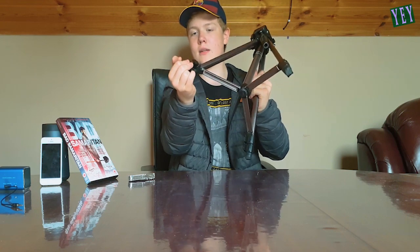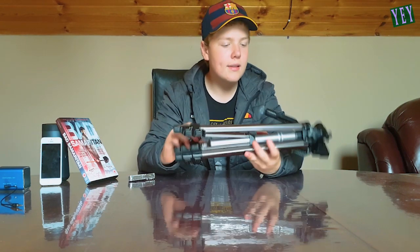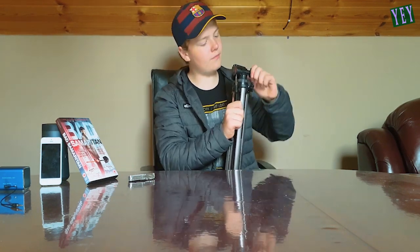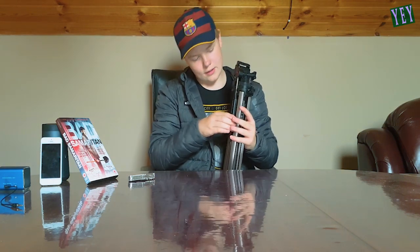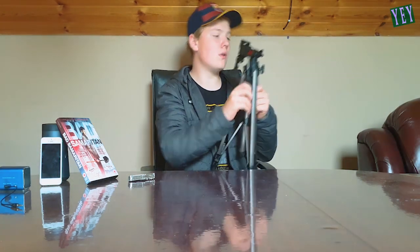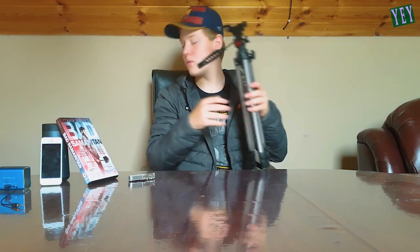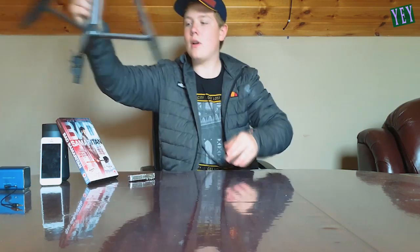Thank you to whoever sent me a tripod and a mini speaker. I've been needing this speaker and I've already ordered a tripod. It looks as though this has been jammed because it's not moving. Oh, there we go — just needed a little twist. Thanks, I'll find a use for it. We'll stand the tripod right over here.